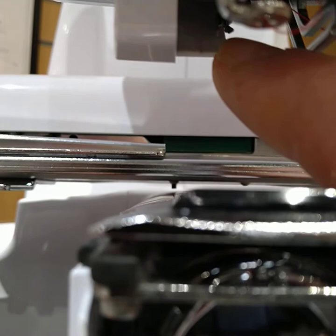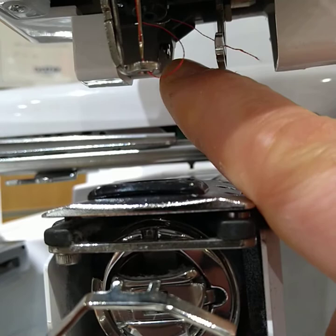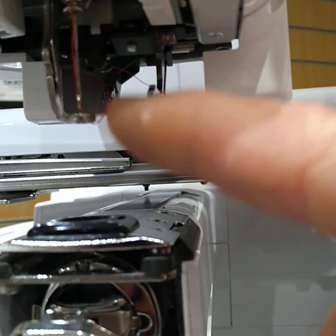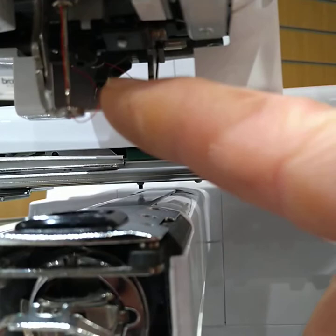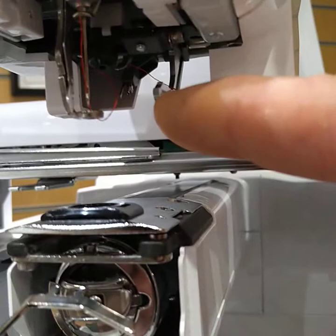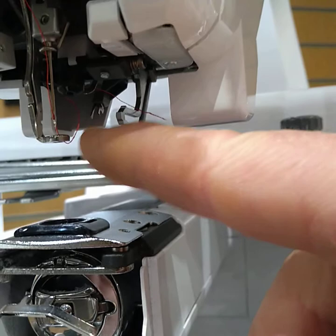The trouble is it's tucked up underneath there and it's quite difficult to get at. When you lower it, you can lower it without the needle, but you still can't get it off because it slides to the left and of course the presser foot's in the way. So we need to first lower it halfway, or nearly to the needle, so that the presser foot's not in the way but it's in its lowest position.